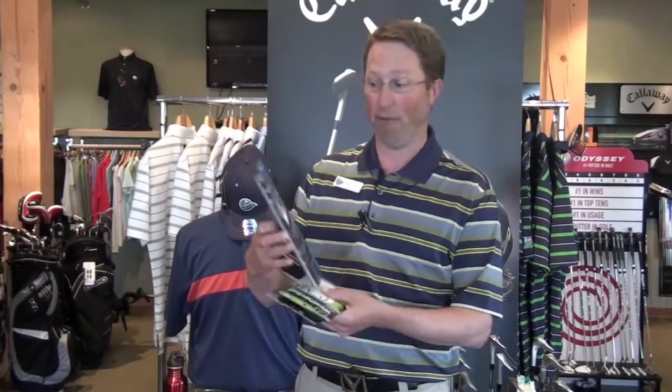These gloves all come in at less than $15 a piece, and in fact the Rain Grip comes in a pair for $29.95 — some great value and some great options to make sure your hands stay on your club just nice and snug every swing.